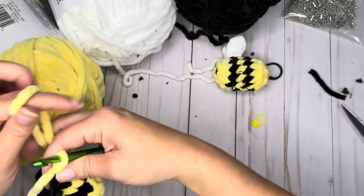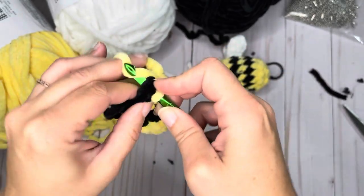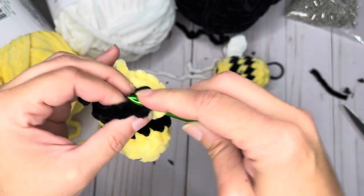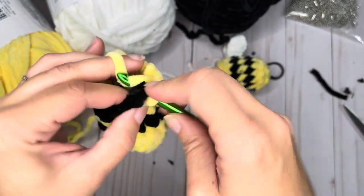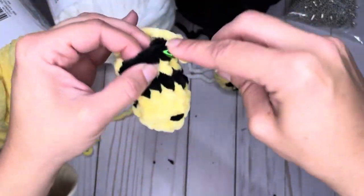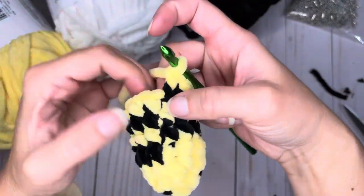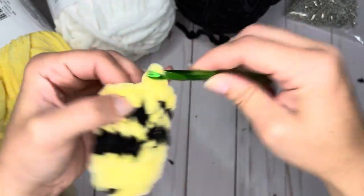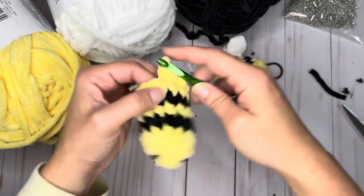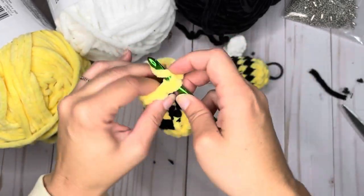Continue around: 2, 3, 4, 5, 6, 7, 8, 9 — at any time you can stop crocheting over and just tuck those tails in — 10, 11, 12. Now we're going to do another row of 12: 1, 2, 3, 4, 5, 6, 7, 8, 9, 10, 11, and 12.